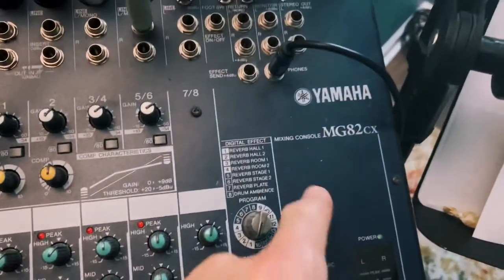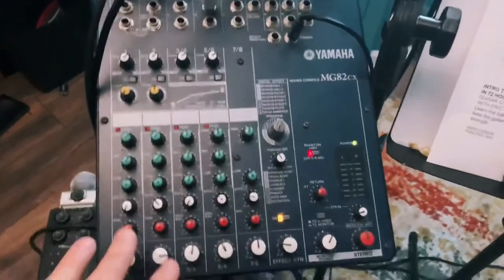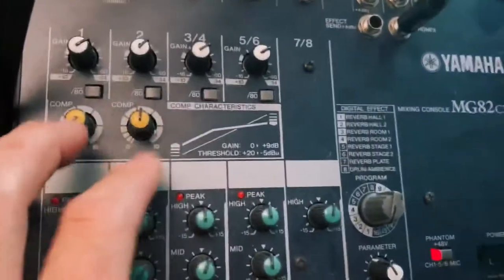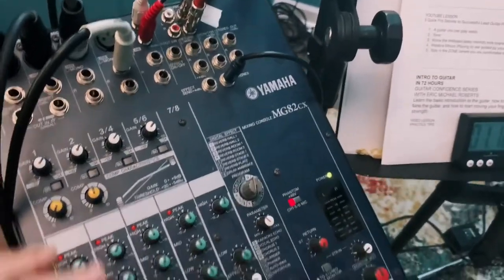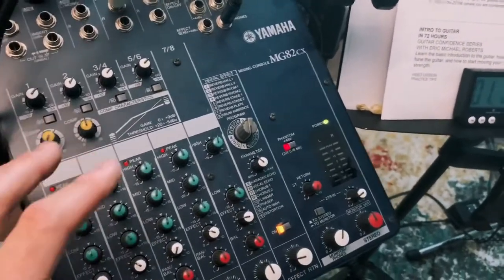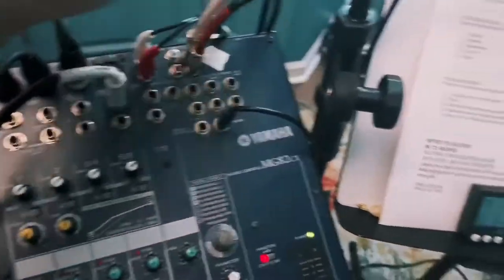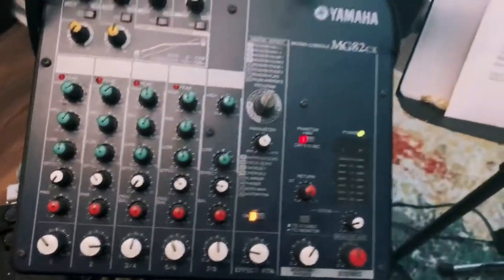This is the Yamaha MG82CX. The reason I bought this board was because it was cheap — a couple hundred bucks on eBay. It has compressors on two channels, and it also has effects. I wanted a little bit of compressor and a little bit of effect to be able to go live or stream right into my Nikon D5200, so I don't have to do post-production. I can just sit down, do a little mix, and that's it.